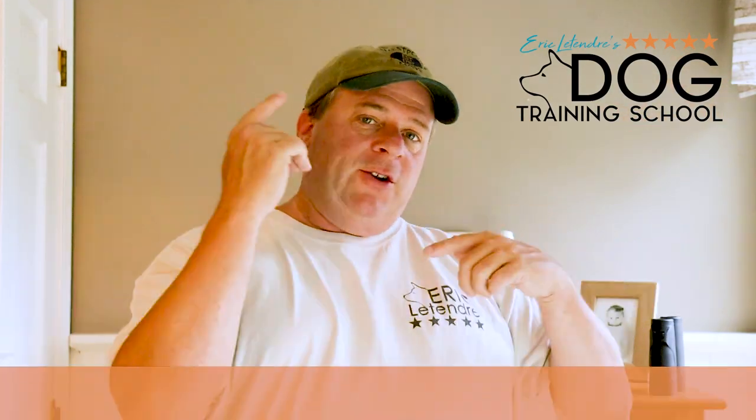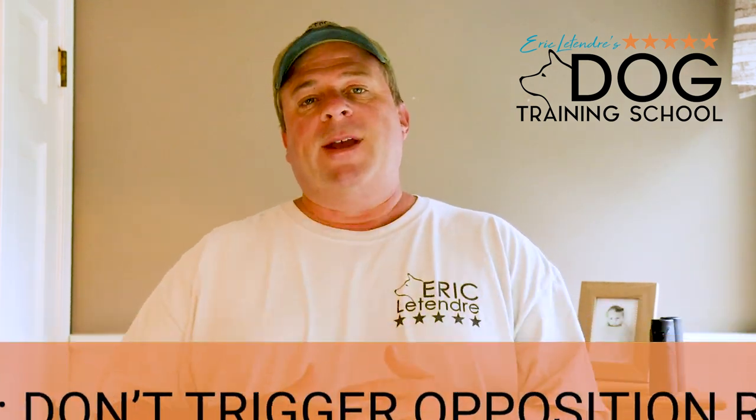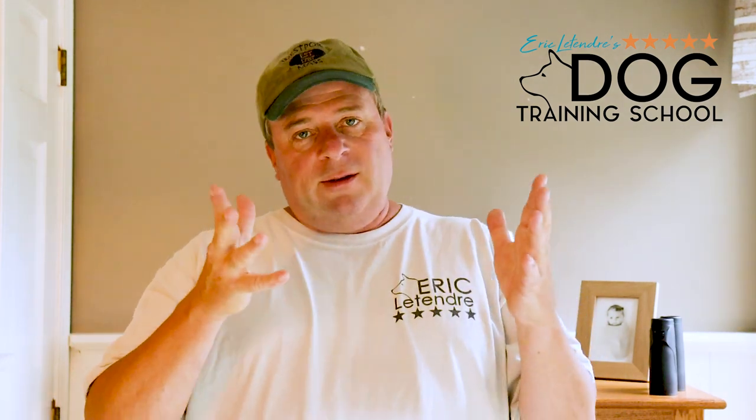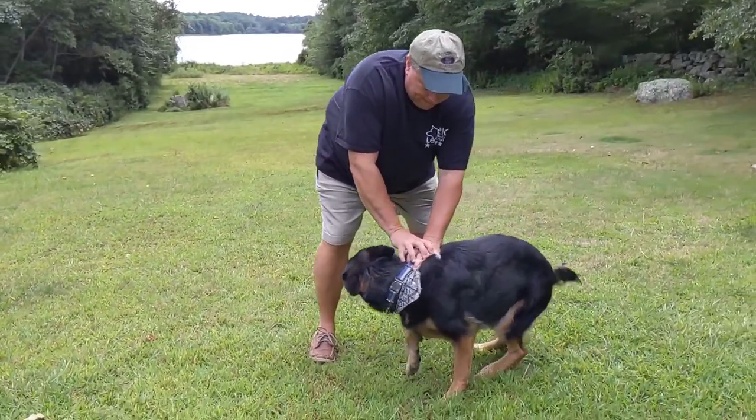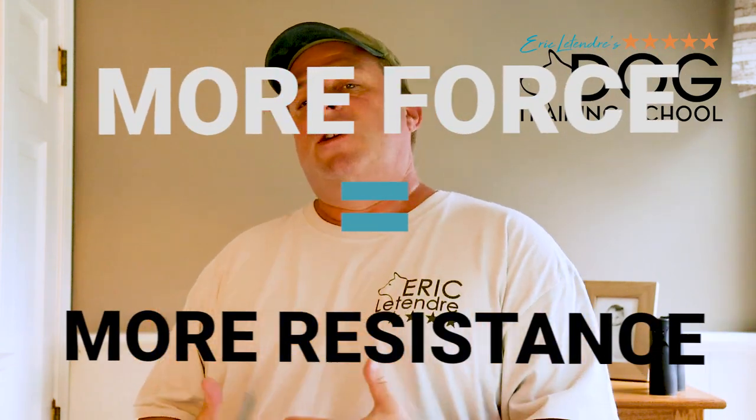The first tip is understanding why your dog pulls on leash. There's this thing called opposition reflex — a very simple term. When you apply pressure, your dog applies counter pressure. Here's a quick exercise: call your dog over, have him in a sit position, take your hands and push on your dog's shoulders, see if you can push your dog into a down, or put your hand on your dog's head and push down. You're going to see opposition reflex kick in. The more force you apply, the more resistance you get.